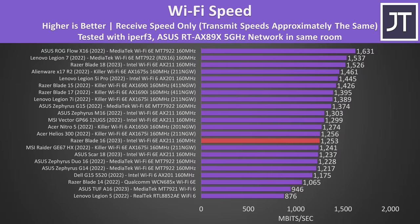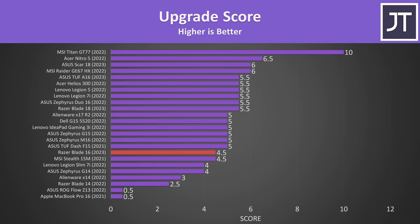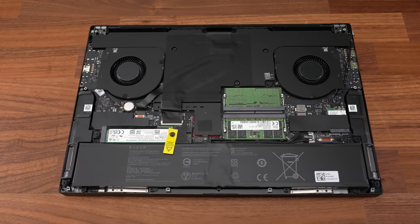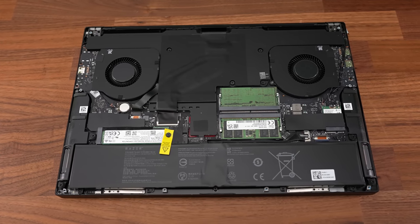The WiFi speed wasn't as good as last year's Blades or this year's larger Blade 18 with the same WiFi card, but it's still a decent result. The upgradeability score was on the lower side for a 16 inch laptop — I take off half a point for the uncommon screw type, and half a point for each M.2 slot that can't do dual sided SSDs, though we still at least have two M.2 slots, two RAM slots, and swappable WiFi.